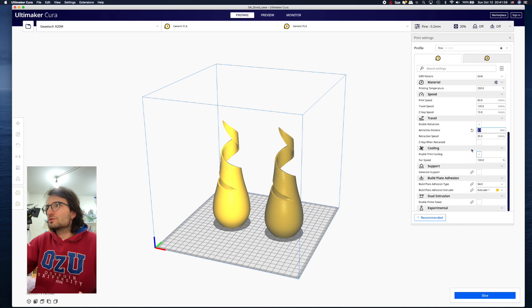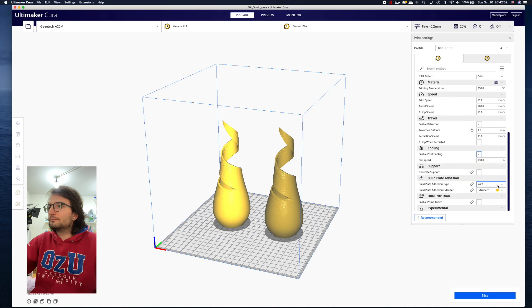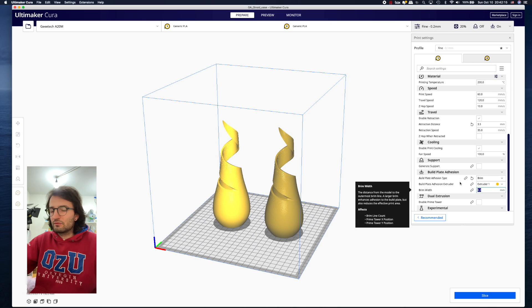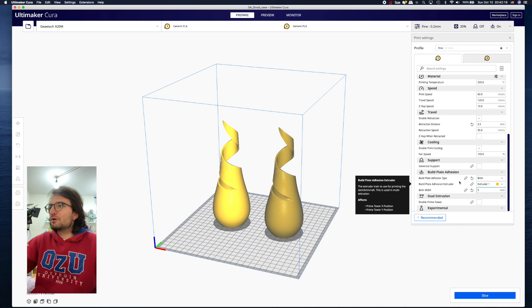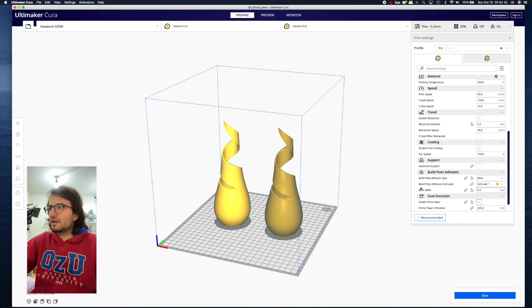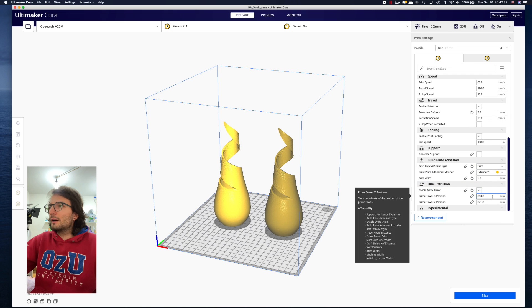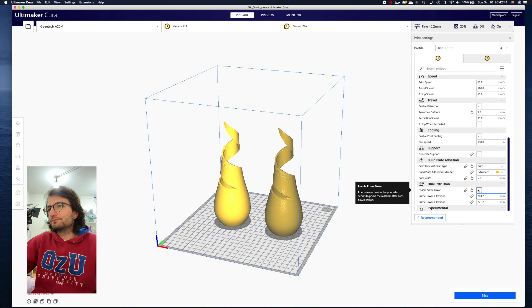Print speed is 35, I'm not doing Z-hop. Enable cooling — yes, we need cooling for PLA. I don't need any support. For build plate adhesion I generally use brim or raft — I'll go with a 5mm brim width. Enable prime tower: when doing dual extrusion it builds a prime tower to wipe the extruder. You can change its XY position by adjusting those values, and it helps transition between filaments.